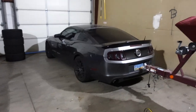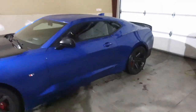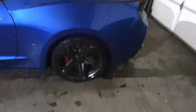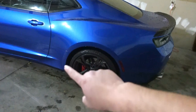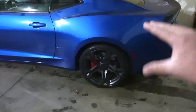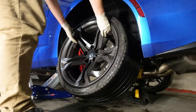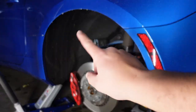The problem with the 315s is that on Camaros like mine with MagneRide suspension, the MagneRide wiring harness runs right through the wheel well. If you run bigger tires, they will rub through the fender liner and eventually through the harness. I don't know if this car has already been modified, so today I'm going to take the wheel off and show you what I'm talking about.